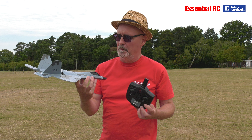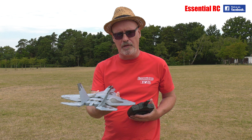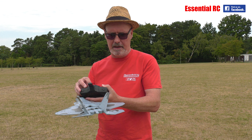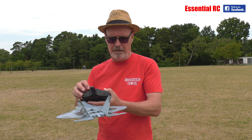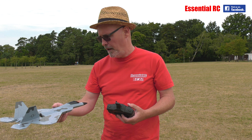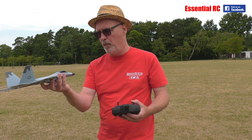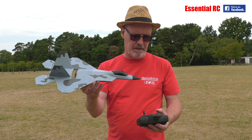Here it is. This one has elevon control — you've got up and down and roll on those fins at the back. The propeller is in the middle. We've charged it up already and we're ready to go. It's obviously got onboard flight stabilization, so let's see how it goes.